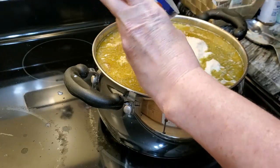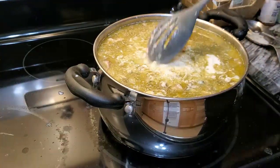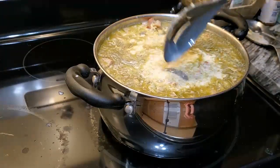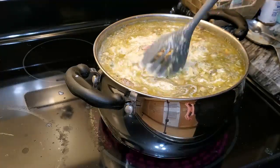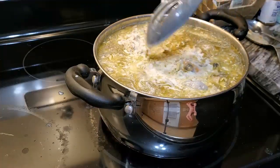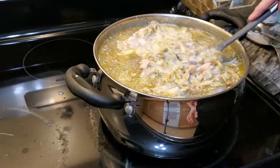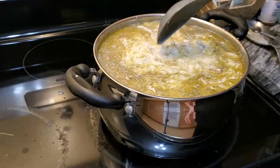Man, I might have to change pots — it's getting full! Then we're just going to keep this on low and let it cook. Don't let this boil because you will curdle your milk.